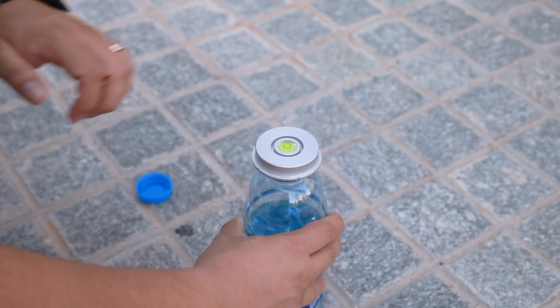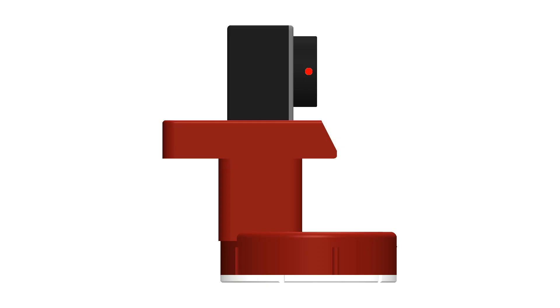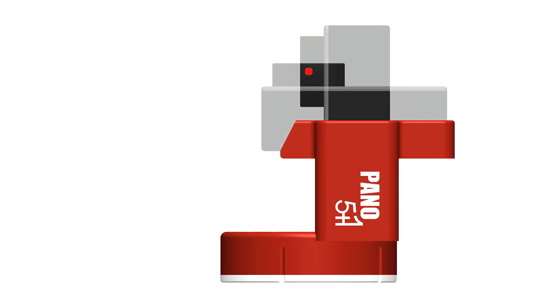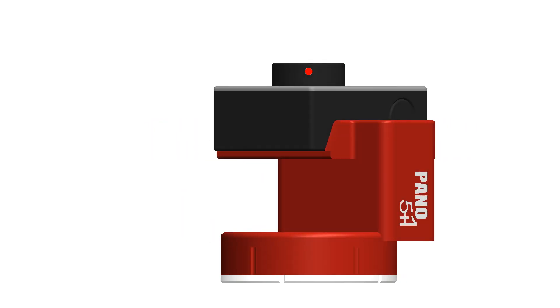No tripod? No problem. The Panel 5 Plus One plate is made using a one-step injection molding process, compared to the cantilever structure of other panoramic heads. Its solid structure keeps the lens precisely locked at the same position — the key to perfect photo stitching.